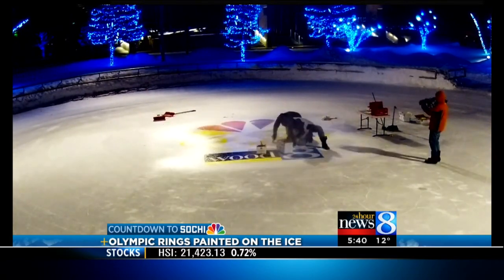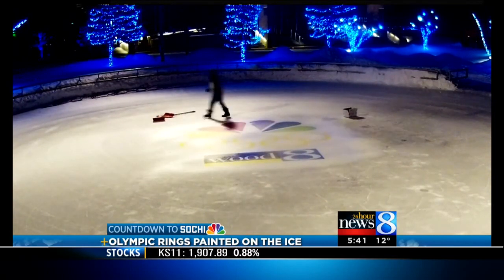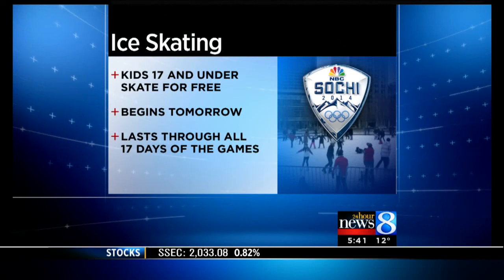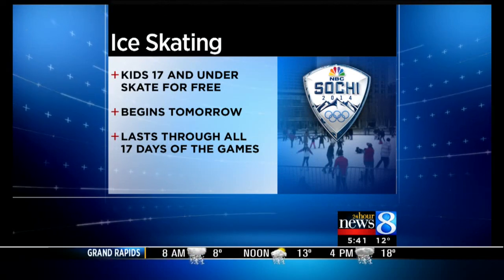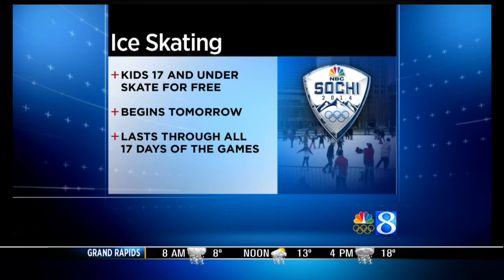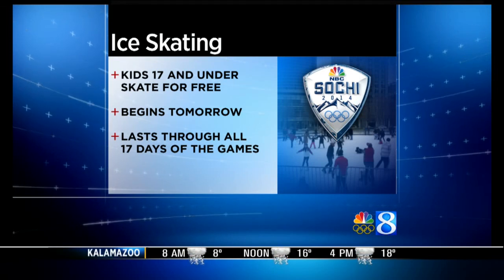You can come down and see it yourself. WOOD TV is sponsoring free skating for kids 17 and under — if you need to rent skates, they're covered throughout the Olympics. It starts tomorrow and goes for 17 days. Keep in mind there's a limited number of skates to rent, so get here early. Once they're gone, they're gone. There's going to be more opportunities throughout the Olympic Games and we'll keep you posted on those as well.